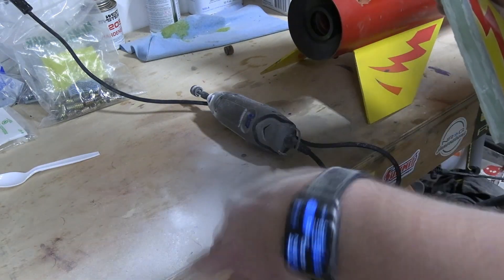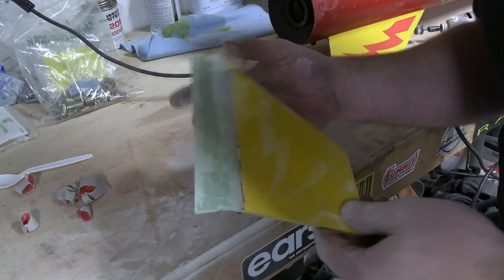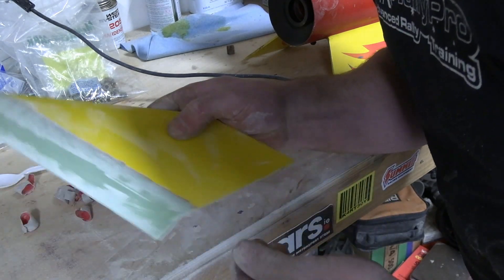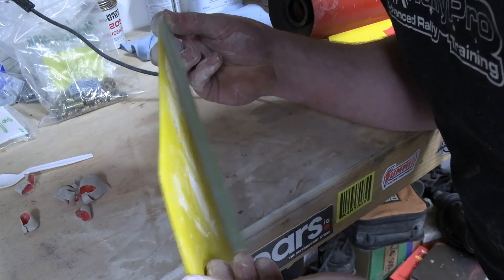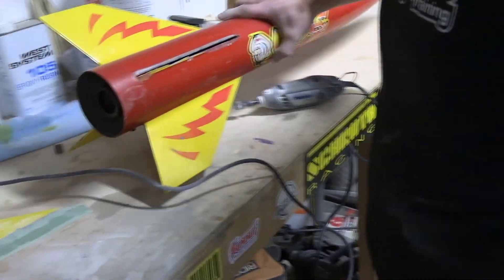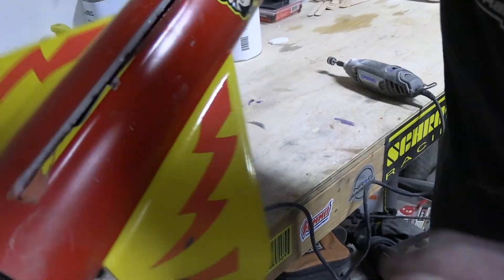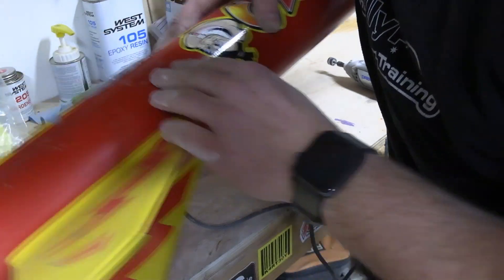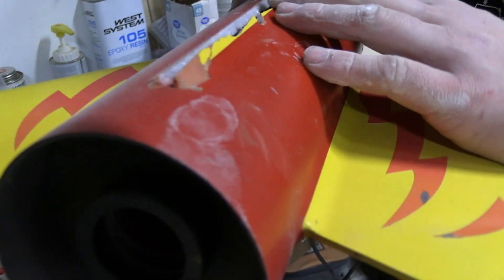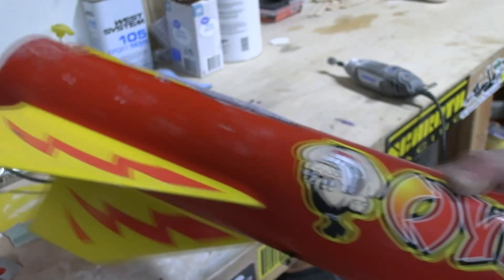I should probably be wearing gloves, but you know. The decal's off, the fin is fully cleaned up and it is ready to go. The next step is to clean up the fillet from the body tube — we have all that fillet there, so we're just going to take that down with a Dremel just like we did on the fin.